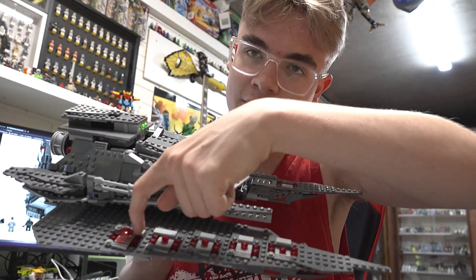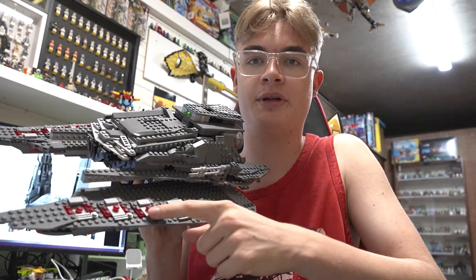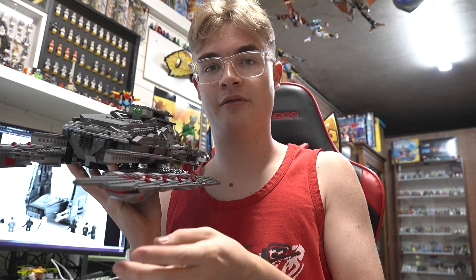I've got this row of red lights on either side. They don't actually light up because the set didn't come with any lights, but that might be something that I do in the future.